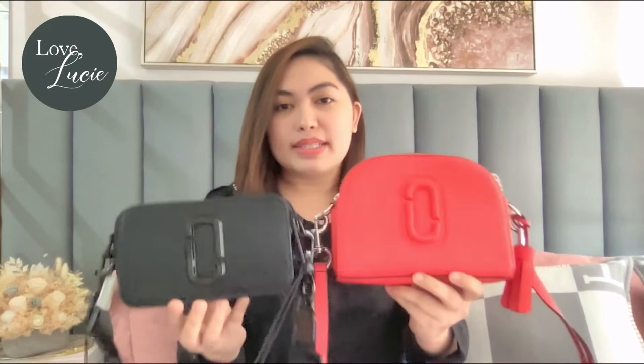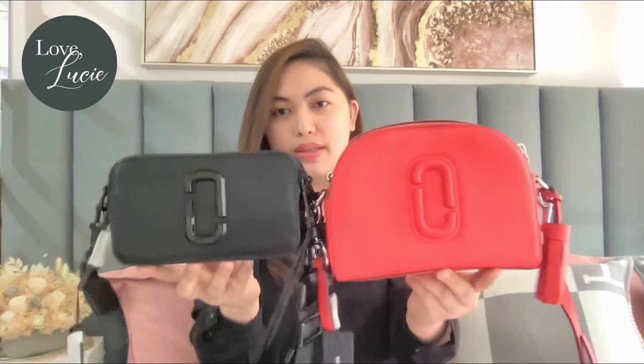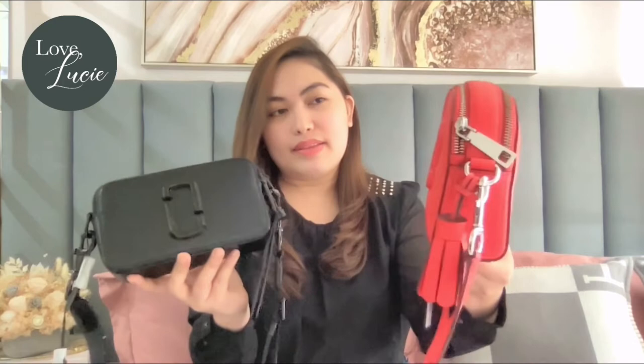So let's proceed with the size. As you can see, the Shutter is much bigger than the Snapshot. And the shape — I love the shape of the Shutter. It's unique, it's dome-shaped. I love it. What makes the Snapshot unique is it's very compact, it's like a camera.